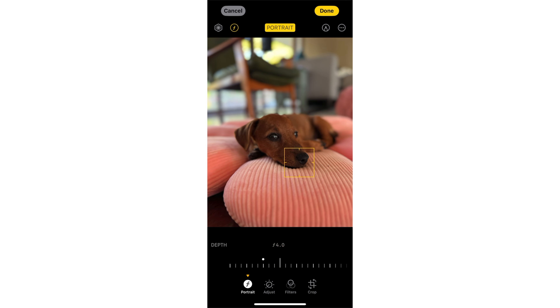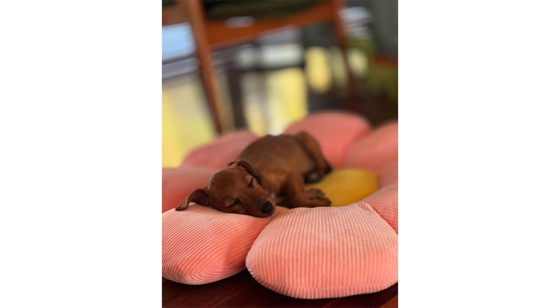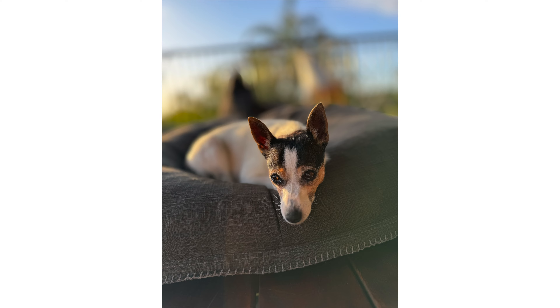Maybe the depth adjustment isn't quite new, but the focus change definitely is. Tweaking that exact focus point can completely change the photo and take it from average to something that looks professional. I've got more on Instagram and TikTok, but I'll be back soon — so subscribe and hopefully I'll see you next time. Bye bye!